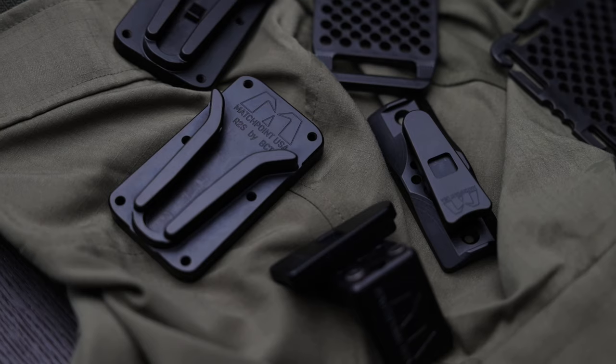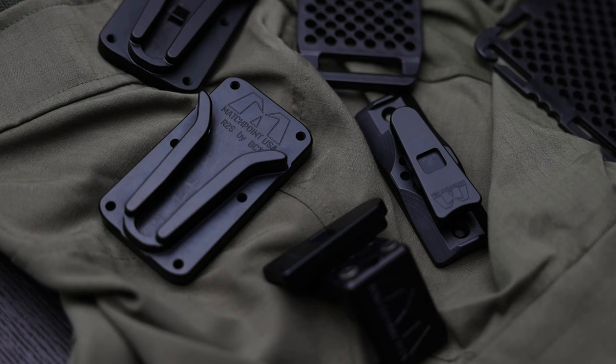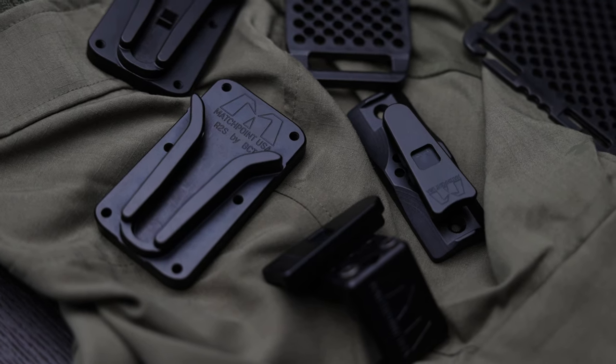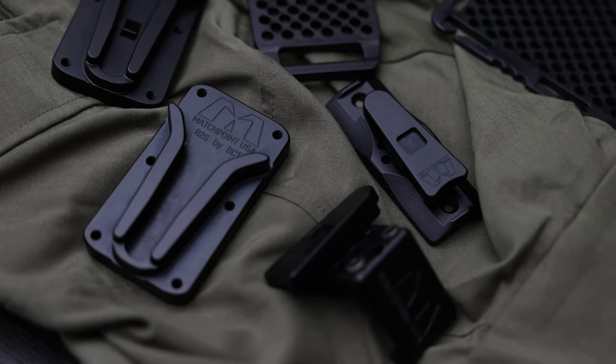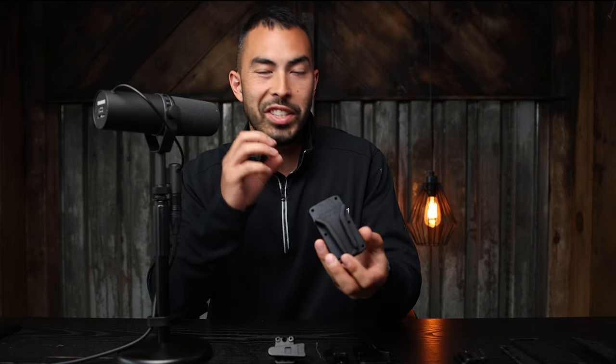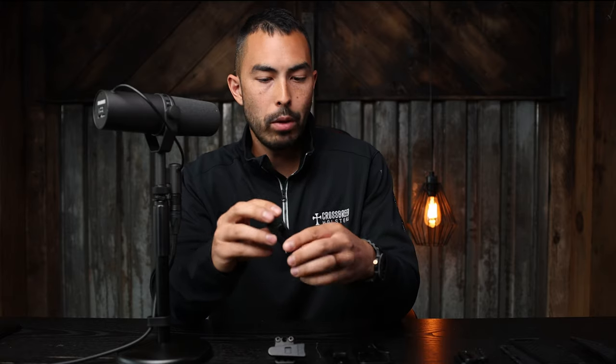What's going on guys? Chad here with Green Light Shooting. Welcome back to another video. Today we're talking about Match Point USA. From what I can tell, Match Point makes a lot of different products, but to me their bread and butter are these modular retention systems — something you can mount basically anything to, and you can mount these to basically anywhere.